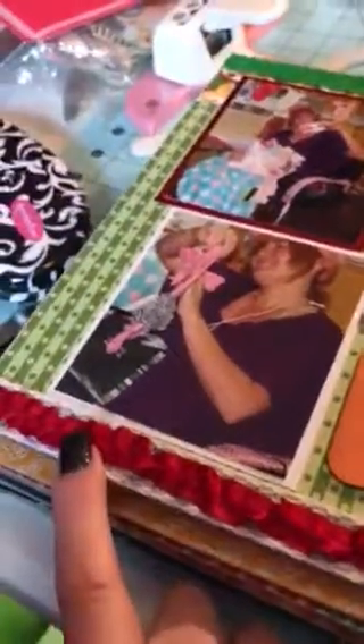And then lace and ribbon that I got at — guess what — a thrift shop. And I thought it matched his little bow tie there, so I did that all the way across.